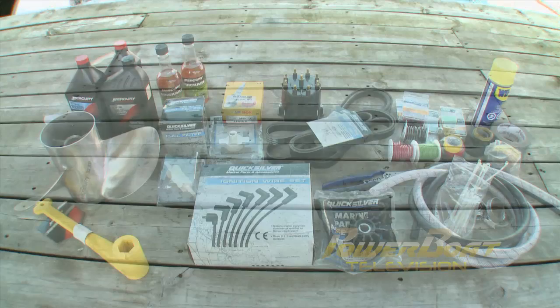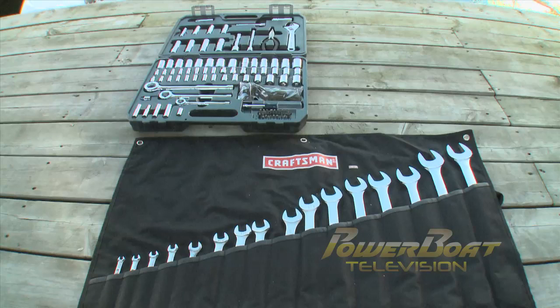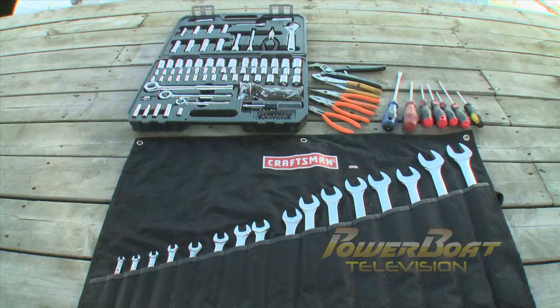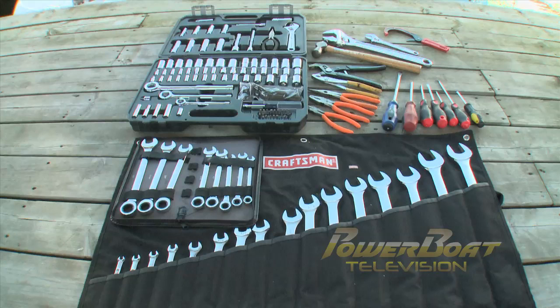Now depending on the space available on your boat, the tools you carry may vary, but here are some of the essentials: a full set of ratchets and sockets, as well as wrenches, assorted pliers, a side cutter and a set of screwdrivers of various sizes — both straight and Phillips. Adjustable wrenches are great to have along with a hammer. If you have the space, add more wrenches and don't forget a filter wrench.